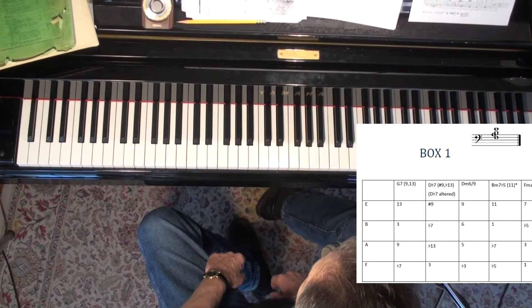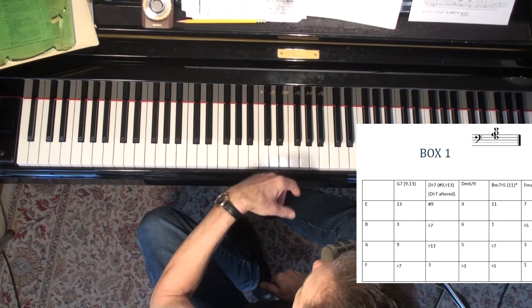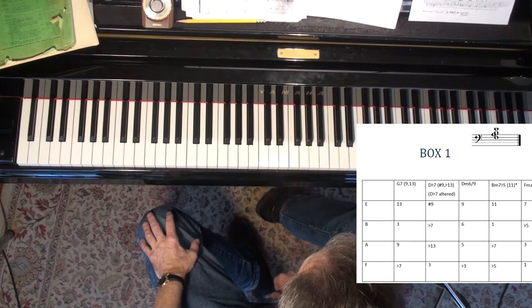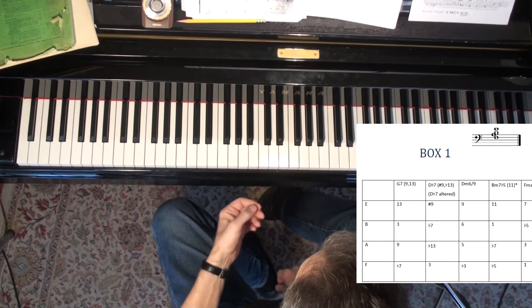Hello again everybody. We're going to talk about rootless voicings again today, and specifically how to practice them. At the end of this I'm going to put my camera up and show you what's on top of my piano, because people like to nose around and see what other people are doing. But let's talk about how to practice these rootless voicings.